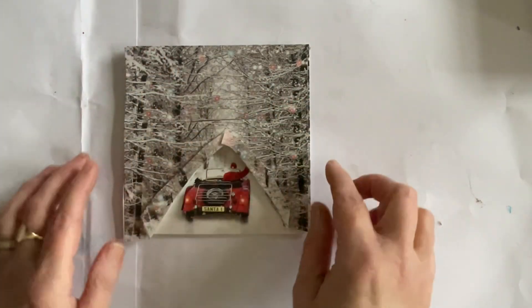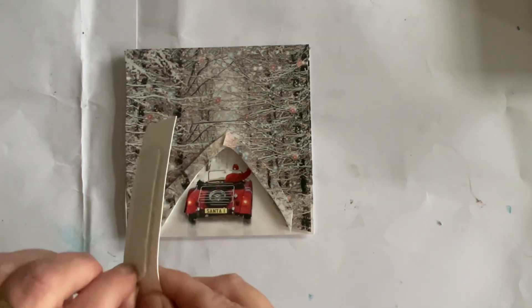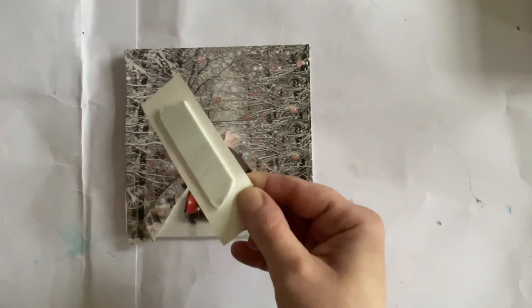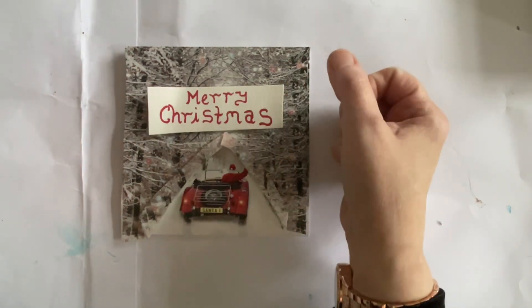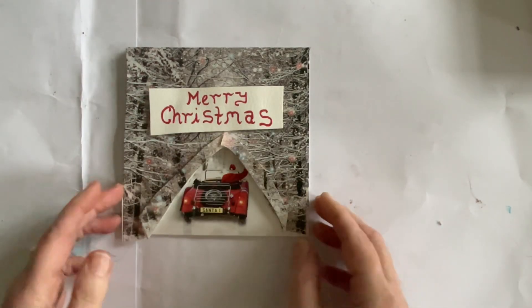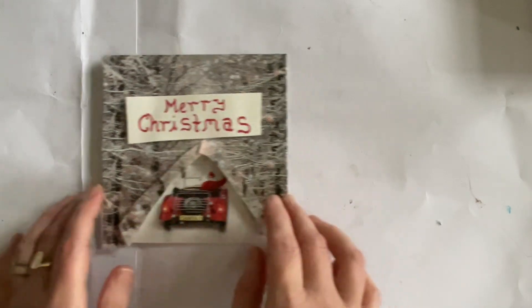Just to finish it off — it looked a bit bare and if you look closely you can see that join — so what I've done is written 'Merry Christmas' by hand. I've got foam tape on the back and I'm going to take the backing off now and put that over the join, roughly in the middle, and push that down. In under five minutes we have got a card — there you go, that's our finished card, and that's about as quick and simple as you could get.